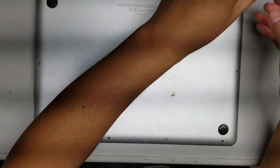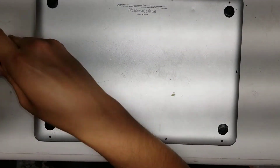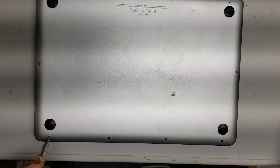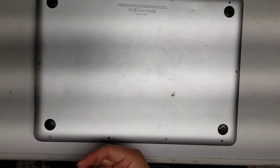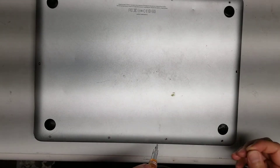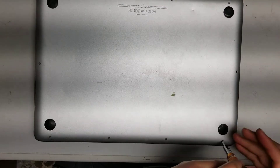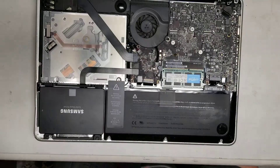We're going to take all these screws out. Normally I take all the bottom case screws out before I start, because it's kind of a waste of time taking out all these extra screws. It's missing one screw here — actually missing two screws, one on this side. So just pop it open just like that.